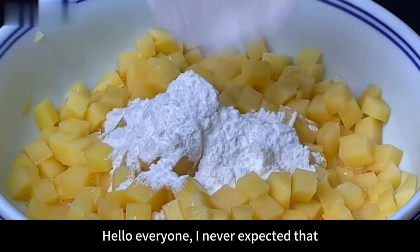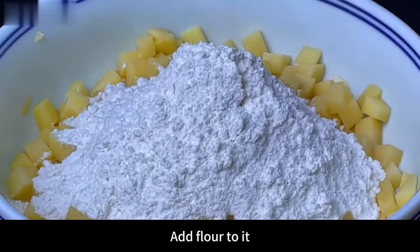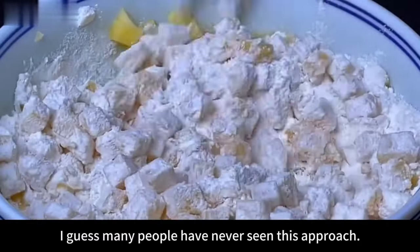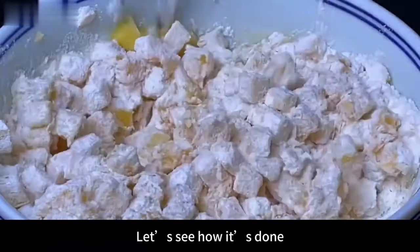Hello everyone! I never expected that cutting potatoes into small cubes and adding flour, then stirring with chopsticks, turns into a delicious dish in no time. Many people have never seen or eaten this approach. Let's see how it's done.